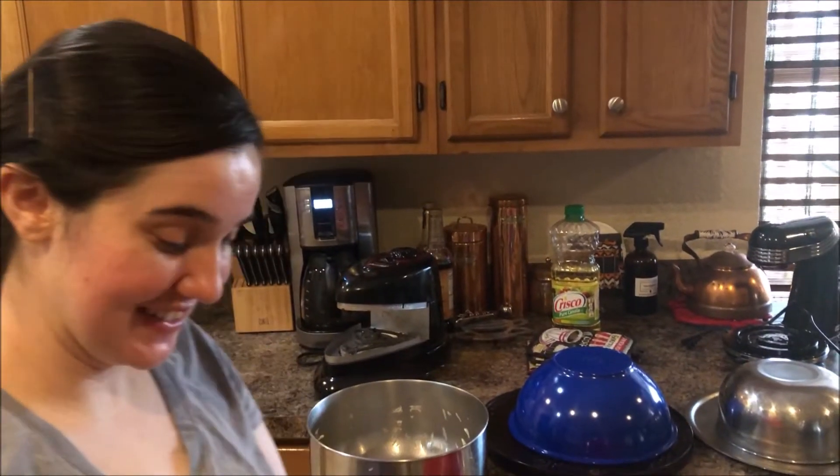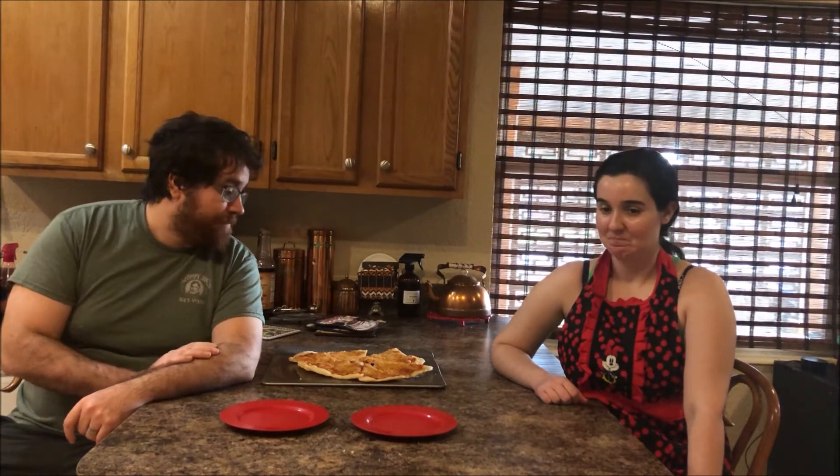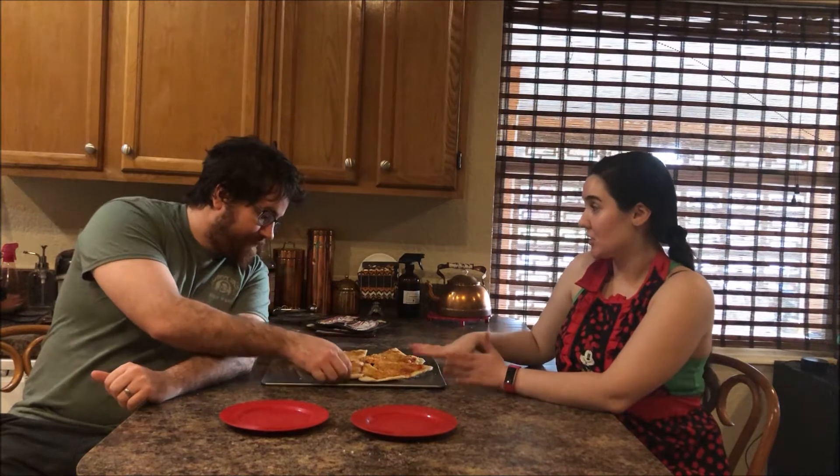Hey guys, welcome back — this is post cooking! We still have two pizzas in the oven. Don't worry, we're not eating all this pizza ourselves — we are sharing this with other people, namely my parents. And if you're in town and you want some, let us know and we'll be happy to share!